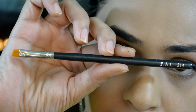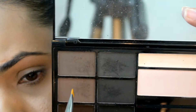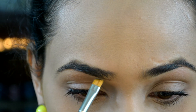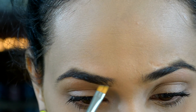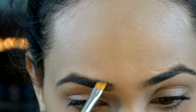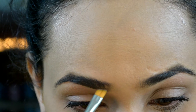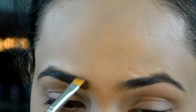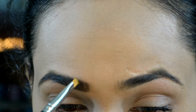I'm going to be using my PAC 314 brush and picking up those three shades. I'm going to start drawing a line from the starting of my eyebrows to the center, and then push that color upwards — it's basically called filling in your eyebrows, so you're going to fill in any sparse areas.